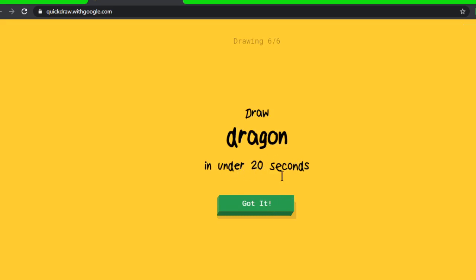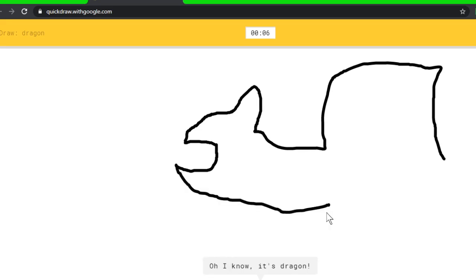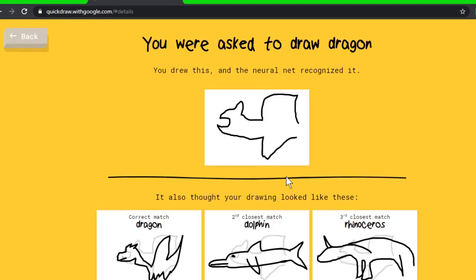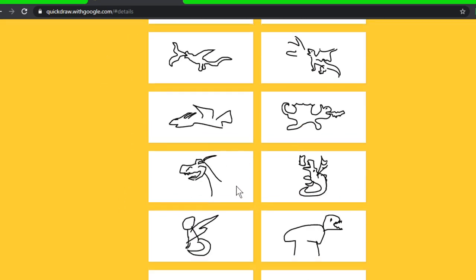A dragon — how am I supposed to draw a dragon in under 20 seconds? Let me imagine all the dragons. This will not turn out good. I see garden hose, or apple, or spoon, or dolphin — I see foot, or swing set. Oh, I know it's dragon! Okay, how did it not get this one? Maybe I should have done more like an actual outline instead of doodling. It did look more like a tiger.